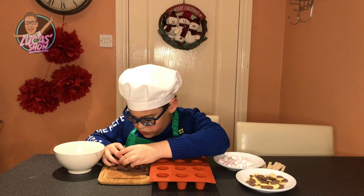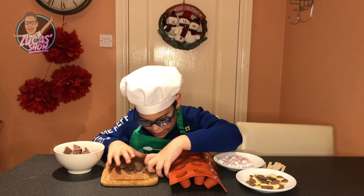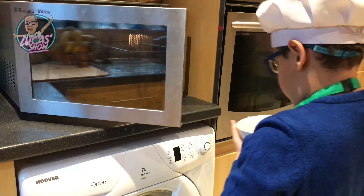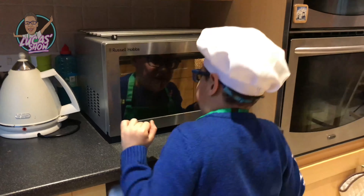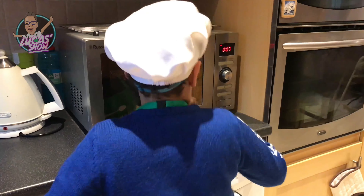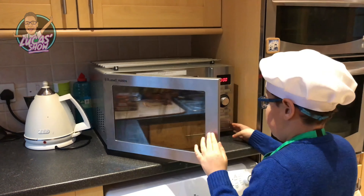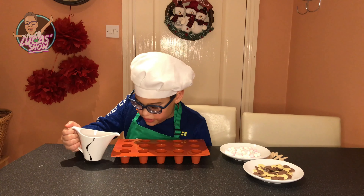First we need to melt our chocolate. Now it's ready to melt. Now our chocolate is melted.